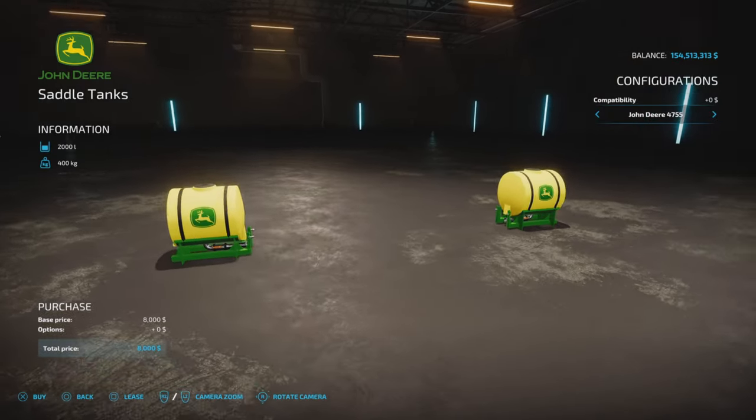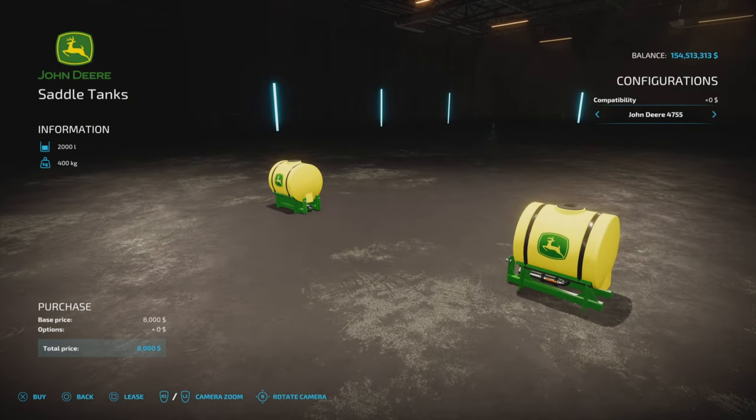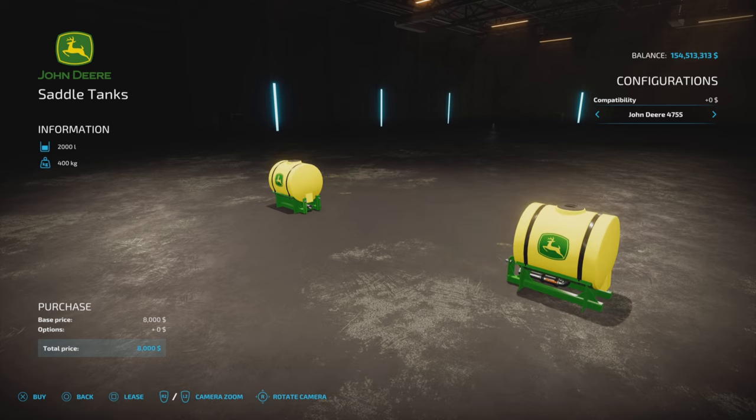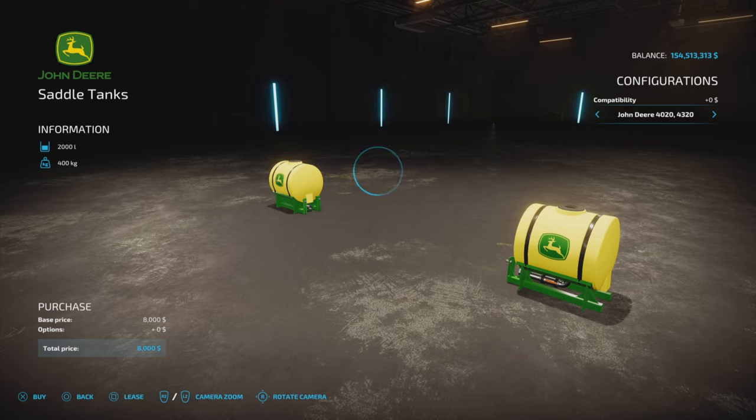Here is where you get to choose which model you want to attach it to: the John Deere 4020, 4320, or the John Deere A. I have one of each of these on tractors right now to show you how that all works.